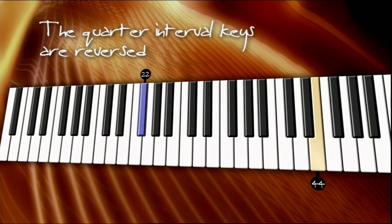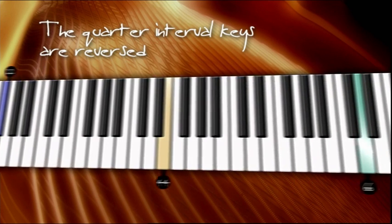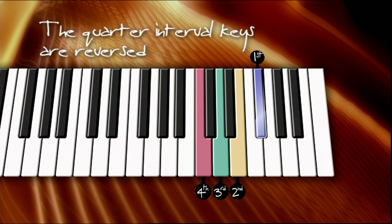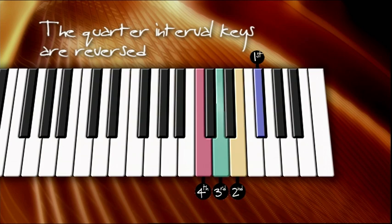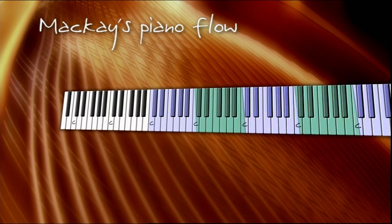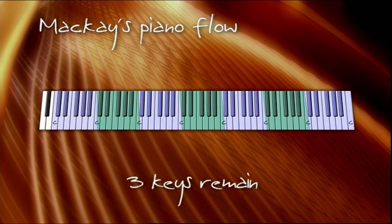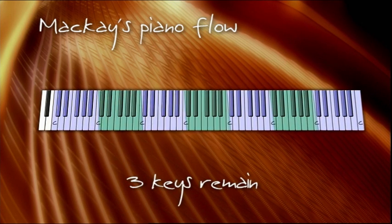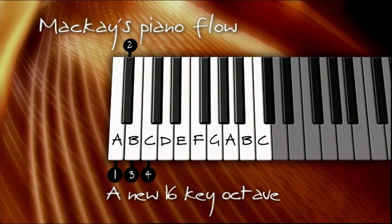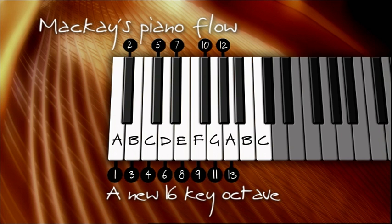To recap: so far I've demonstrated that by finding our quarter interval keys and their relatives within a single octave, we can say the flow of a piano can be reversed. In addition to this, we have also discovered when following the flow from right to left, we are left with a three-key leverage in every octave — giving us the flexibility of a 16-key octave as opposed to the traditional 13-key octave.